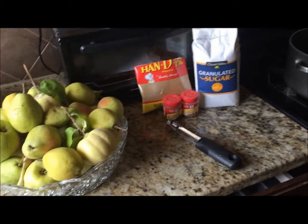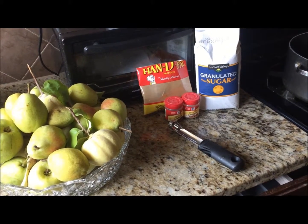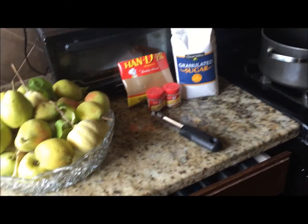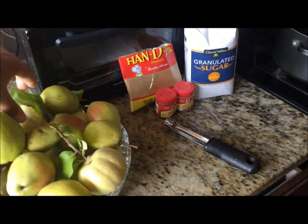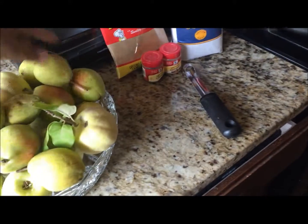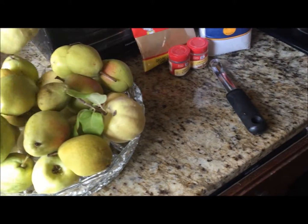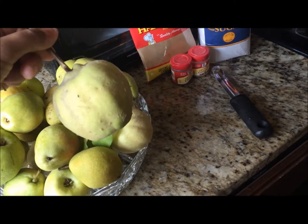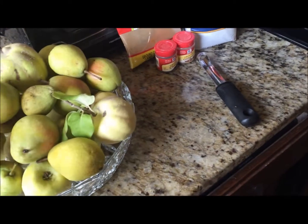All right, here we go — another tutorial, or recipe as I like to call it. I'm going to do an applesauce, but it's not really applesauce. Every year around this time my stepdad's friend's trees start fruiting and he has a bunch of pear and quince fruits. I haven't even cleaned them yet — I just put them here. This is what they look like: these are quince, and then of course you know what a pear looks like.